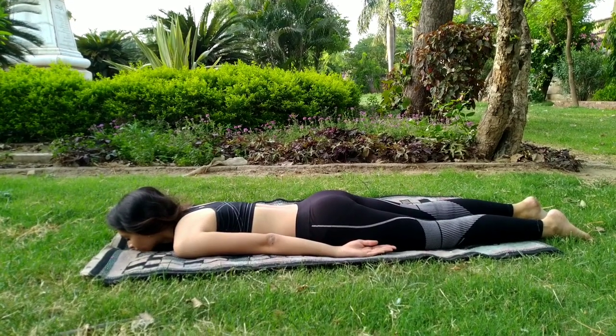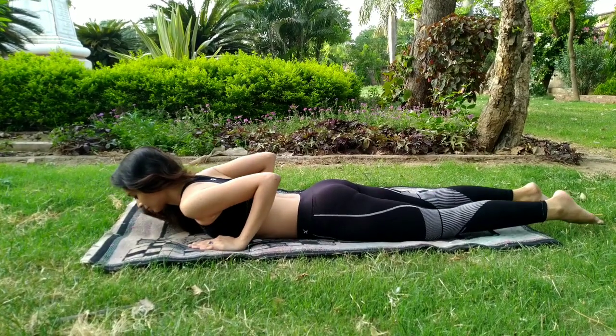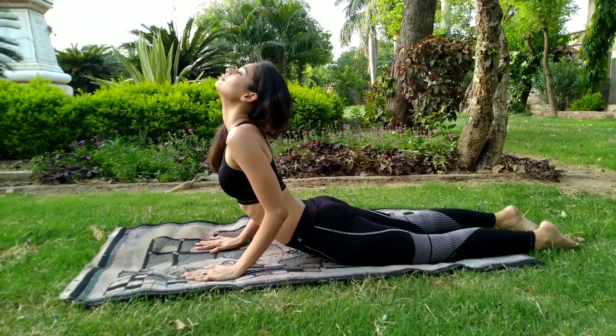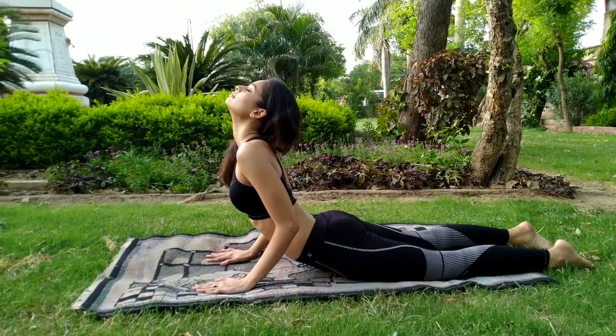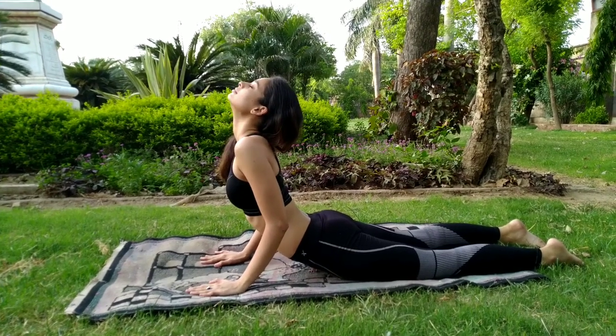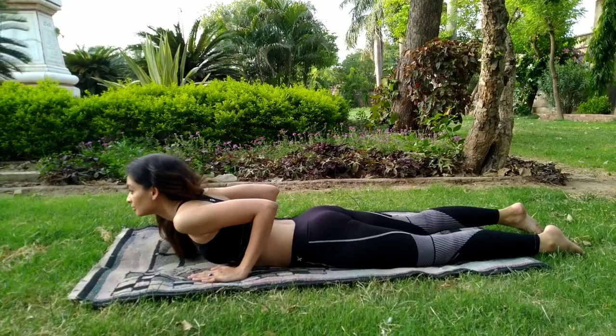Coming back to the next posture, which is cobra pose. Place your palms beside your chest. Now as you breathe in slowly, with the help of the hands, move your body up. You can stay in this posture as long as it's comfortable. Now slowly breathe out and release this posture.